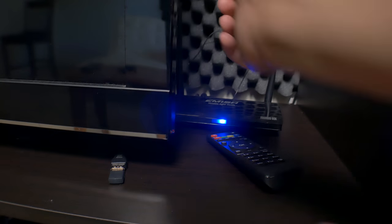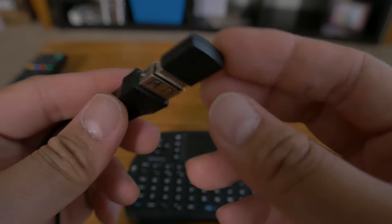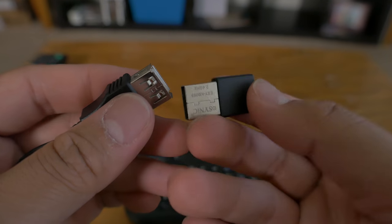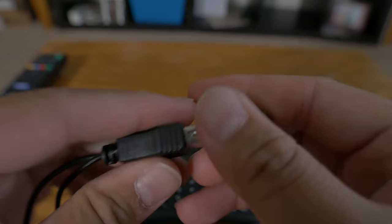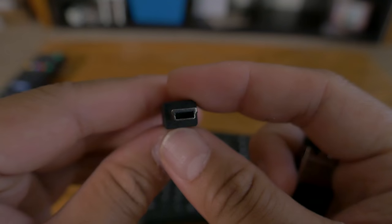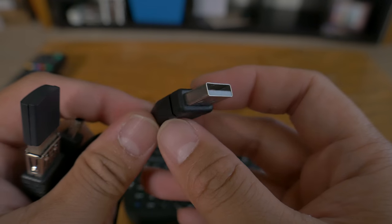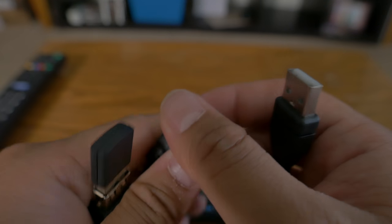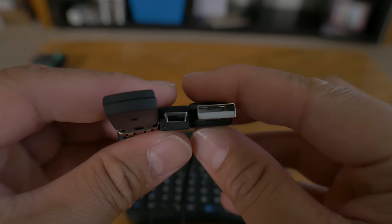It also comes with a USB dongle, meaning it has a male connector that plugs into your TV box or computer, and on the other side a female USB dongle where you plug in the receiver via a mini USB connector. What I love about this — I was super surprised when I first got it — is that it connects and charges with a mini USB cable, which also comes supplied.